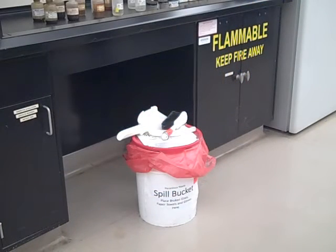If you break glass in the microbiology lab, please notify your instructor immediately. Broken glass will be cleaned up with a dustpan and broom and disposed of in the broken glass container.